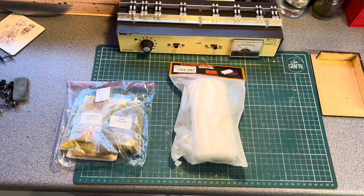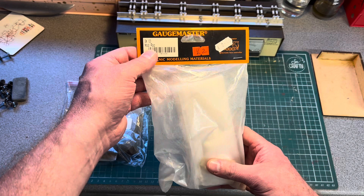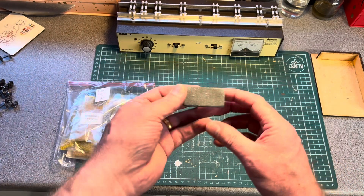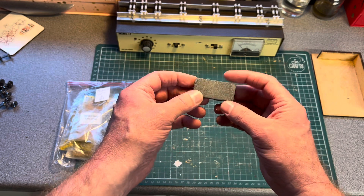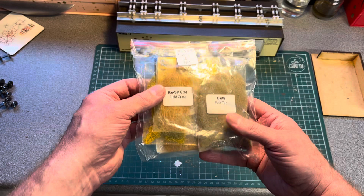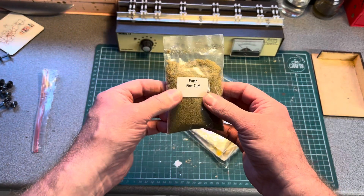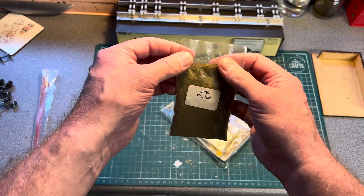The next items I bought from the same seller were some plaster bandage — rock nail bandage by Gaugemaster, marked at £2.42 — and he let me have that for a quid. I also got a second-hand track rubber for a quid, which always comes in handy especially at the club, so that'll go in my mobile toolbox. From the same stall I got a mixed lot for a quid. Opening it up, there's a bag of fine turf, which I'll be needing for the Trevwind Valley 009 project.